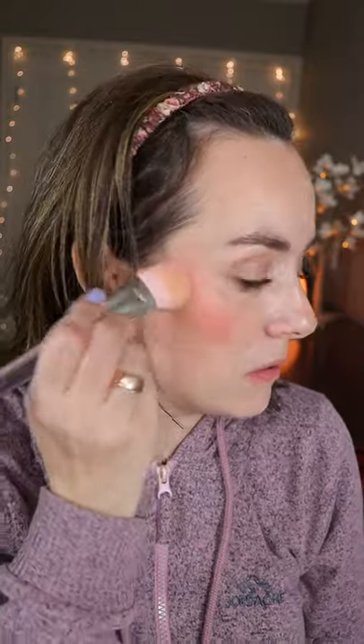Apply it on the cheek, and now let's apply it on the lips. This is a dupe for the Anastasia Beverly Hills cheek product in the shade peach caramel.